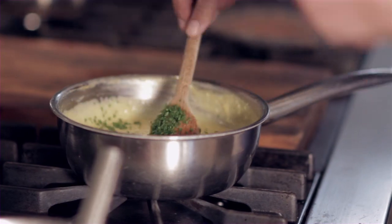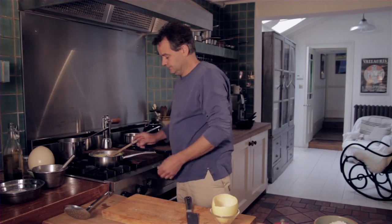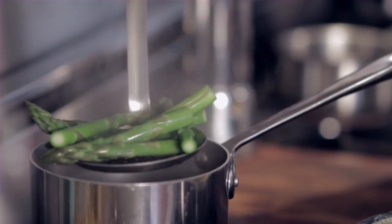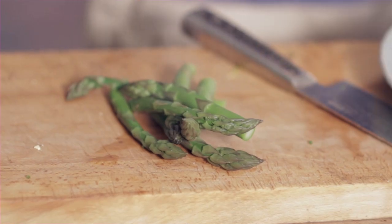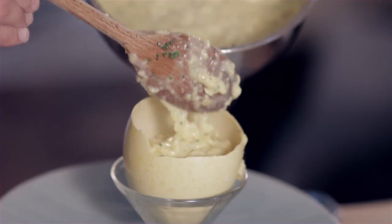I'm going to pop the asparagus into some boiling salted water. It's important to keep the scrambled egg really nice and undercooked, because even when it's back in the shell it's still going to continue cooking a bit.